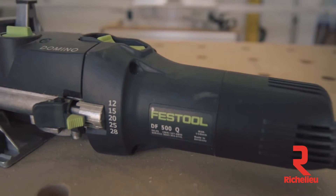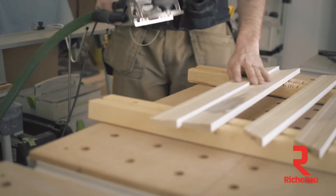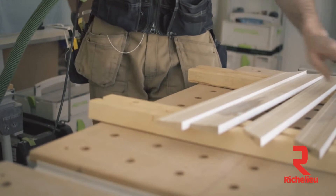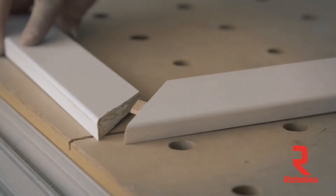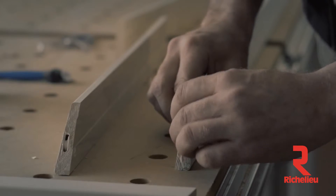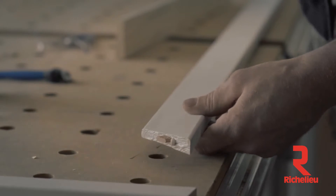Using the Domino to pre-assemble millwork and door and window casings really sets my work apart from most of the other builders in my region. It allows me to produce a better quality product that looks great when it's installed, and it's a product that's going to last longer than the competition.